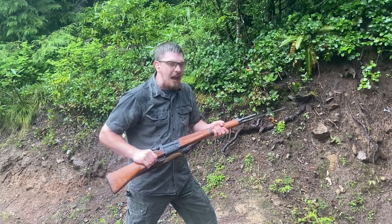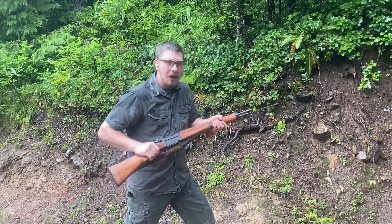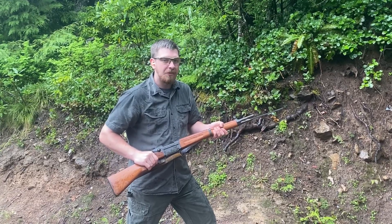MAS 36 — definitely going to need a good cleaning when we get back. This thing is soaked and I'm soaked to the bone. Hope you all enjoyed the video. It's been Thomas, Great Northwest Weaponry — I'll see you guys next time.